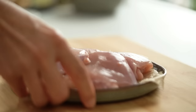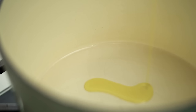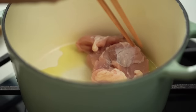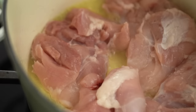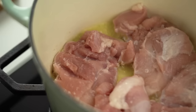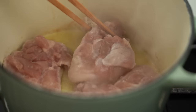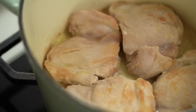Let's get started on the chicken. I'm using chicken thighs — did you know chicken thighs have more iron than chicken breast? I'm using olive oil and adding salt to my chicken thighs. The whole point of starting with chicken is to get a lovely brown — that caramelization is a lot of flavor. A bit more salt on the second side, then let them do their thing for a few minutes until we get really lovely golden browning.